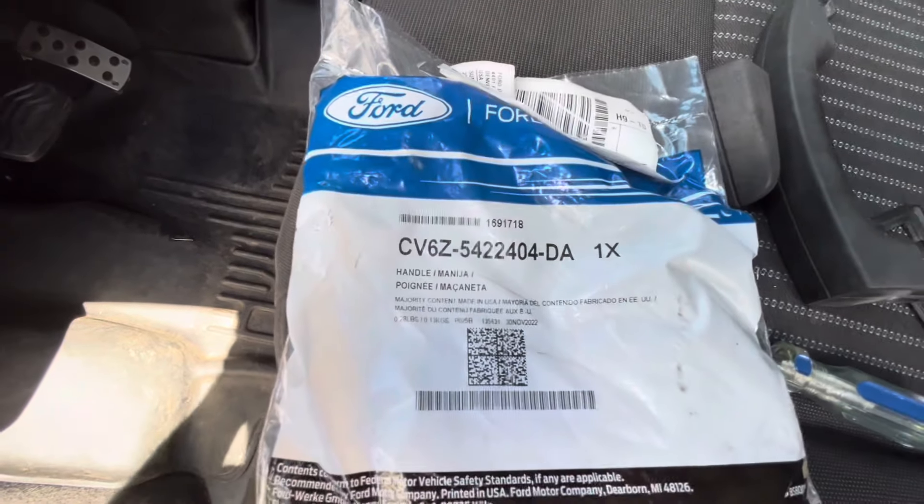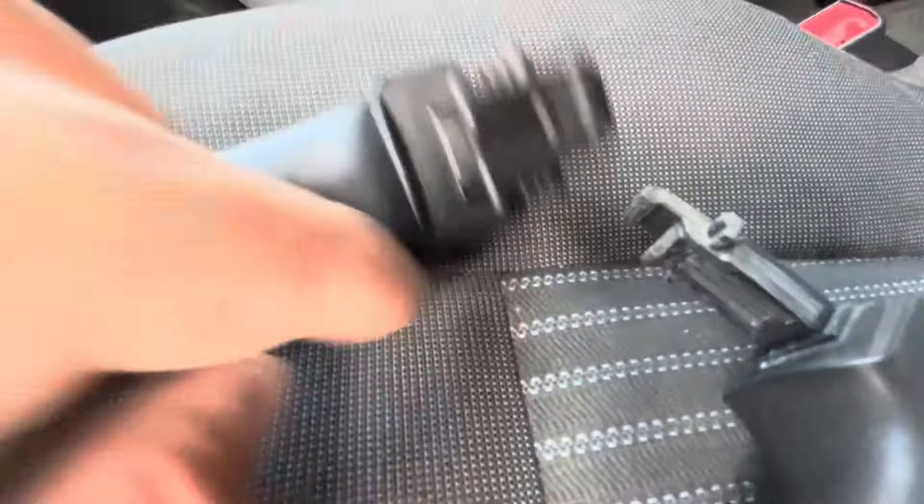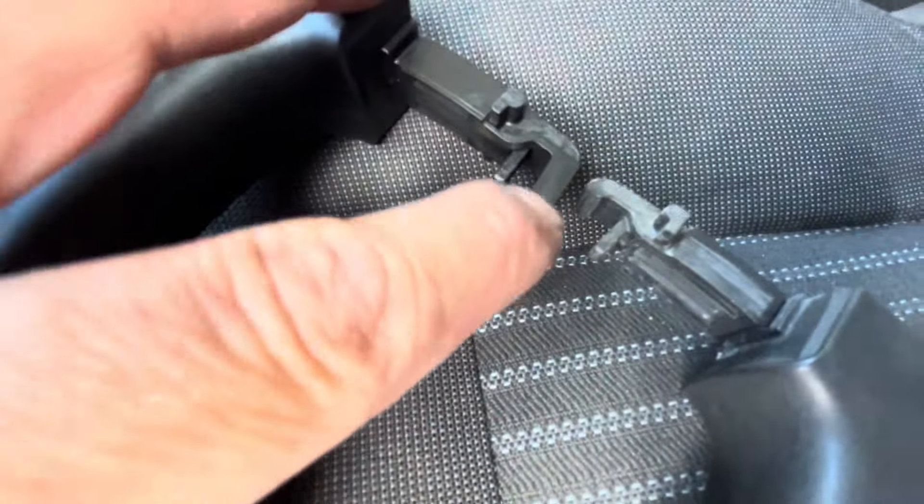There's the part number for the new door handle. Here's the broken one next to the new one — you can see that little inner plastic piece broke off just over time and use.